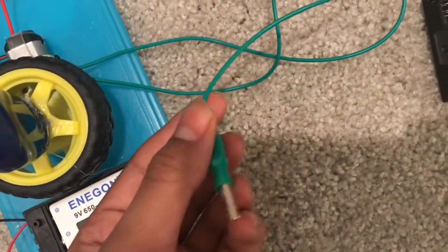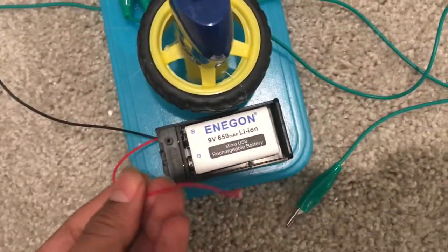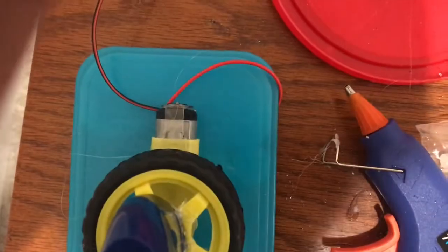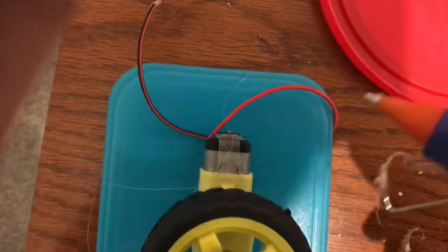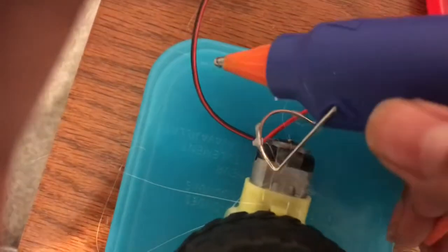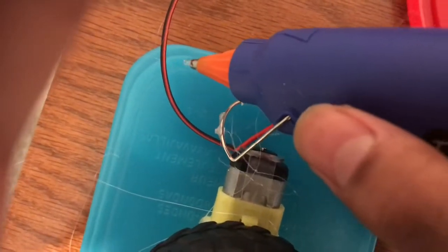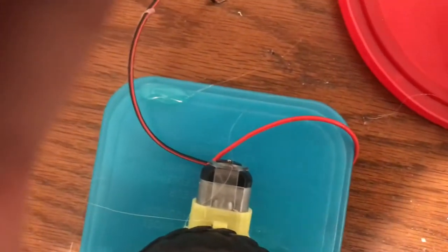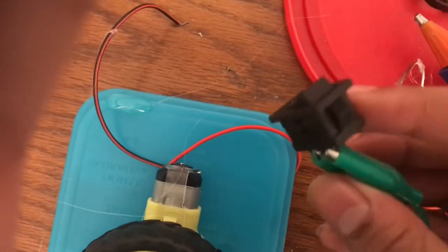Now let's start wiring it up. Here I used some alligator clips, which are really cheap and easy to find, and I hooked them up to the battery. Now let's hot glue on a switch. We can use this switch to turn on and off our battery supply so that we don't have our electric pencil sharpener running on forever. Here I hot glued it on with the alligator clips, which are hooked up to the battery.